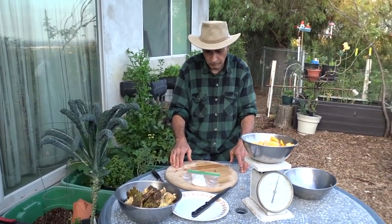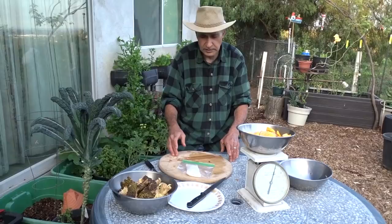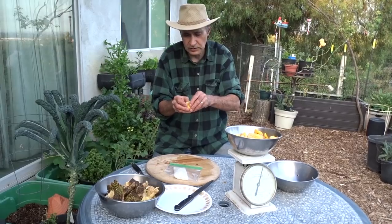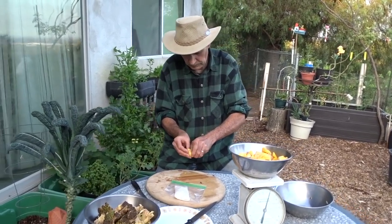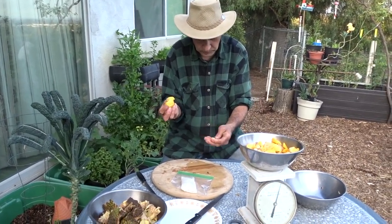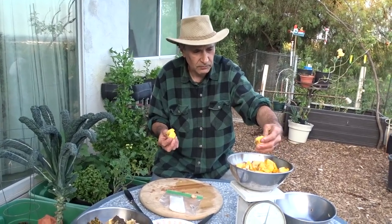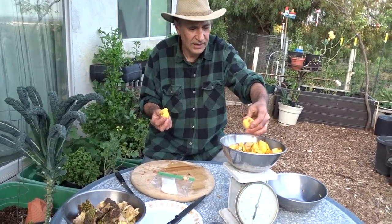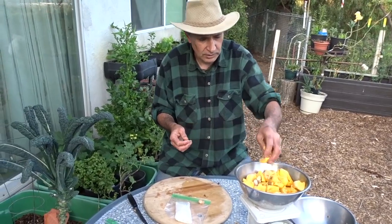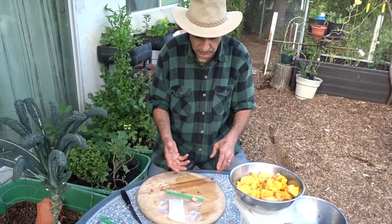How long does it take to germinate? It should take less than a week — a week to ten days. You do need to plant them pretty much as soon as you remove them from the fruit; you can't let them dry out. If you leave them in the fruit you can put them in the fridge for a few days — maybe up to five days — and they'll still germinate. I wouldn't keep them long term in the fridge and I wouldn't freeze them.